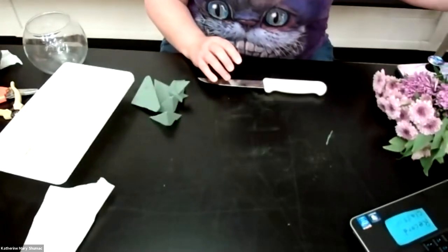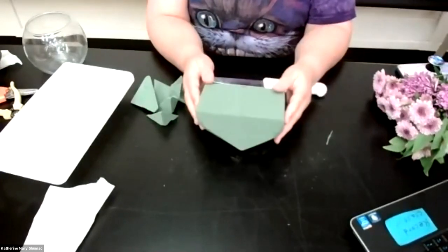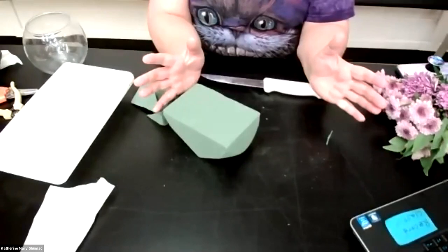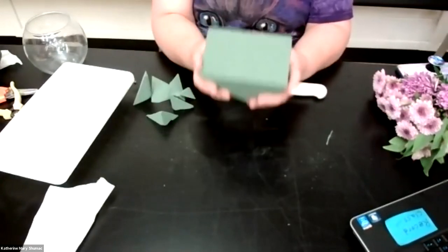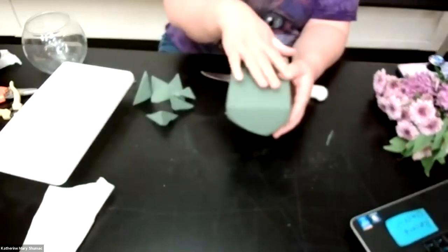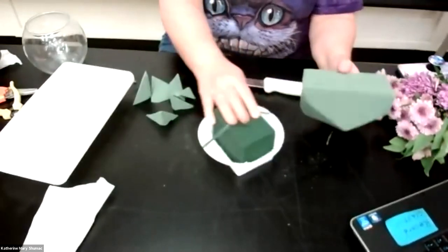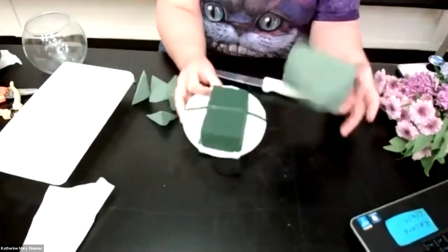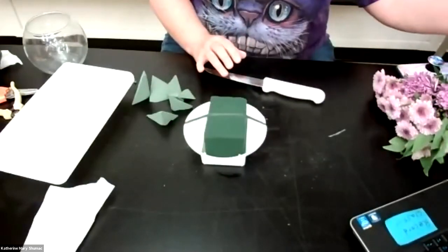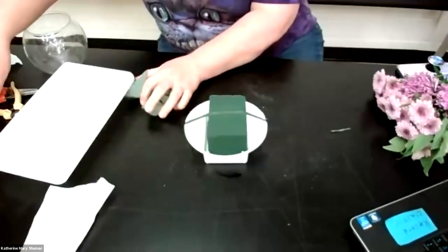When you wet your floral foam, you want to drop it in the water. Fill a bucket, a pan, or your sink, cut it to shape, and drop it in. Thirty seconds later it's absorbed — it floats and bobs at the top and it's going to turn a dark color. Notice the difference in color: the soaked piece is really heavy and the dry one is really light. It shows you how much water this holds — a lot of water. So this is the bowl I'm going to use.